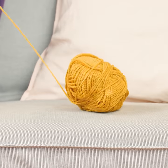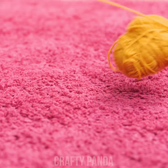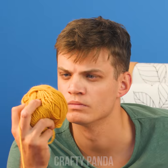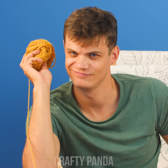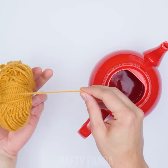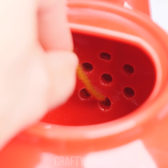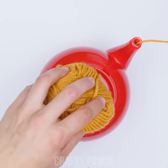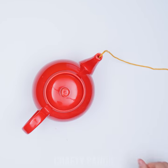Emily's stuck at home, so she thought she'd learn how to knit. It's going pretty well, but that ball of yarn sure doesn't want to stay in place. If you have a spare teapot, put the thread through its spout. The ball will be safe and contained inside and won't bounce around your house anymore.